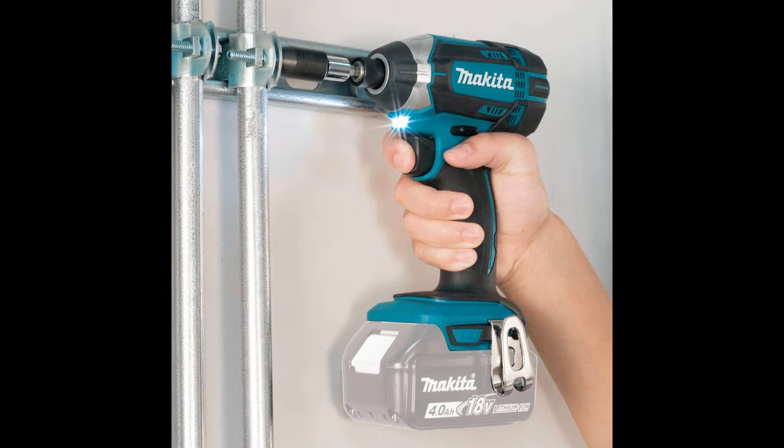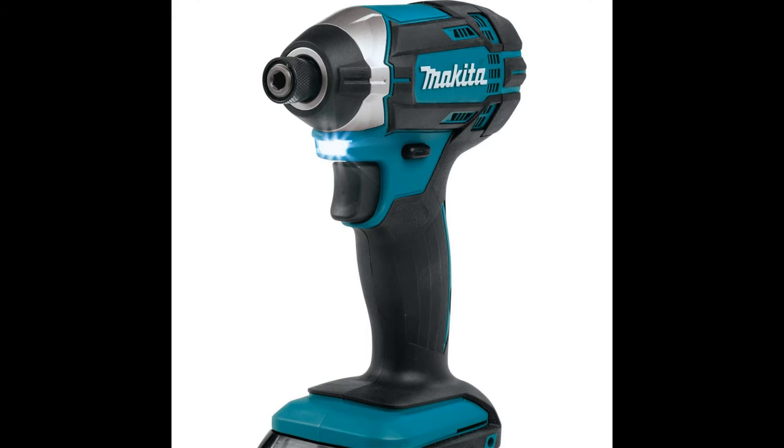Compactness and durability are the two main advantages of the XDT11Z's design. This model is the first in its category with Makita's improved ventilating window that offers better cooling performance when under load. The all-metal housing provides increased durability and also ensures stability.